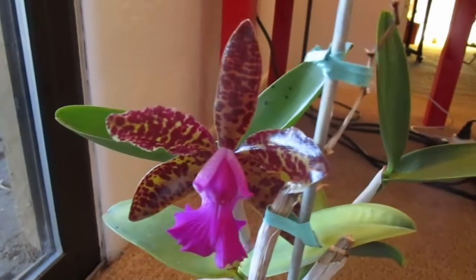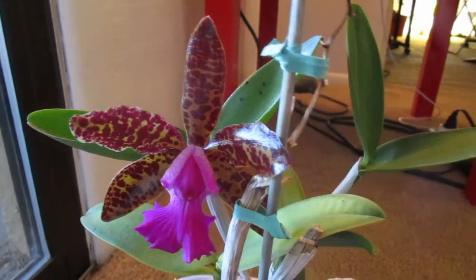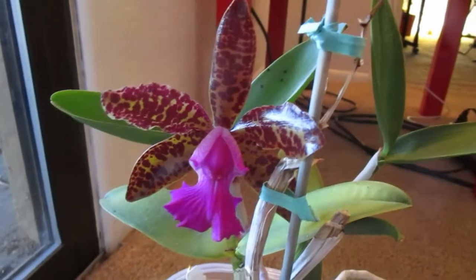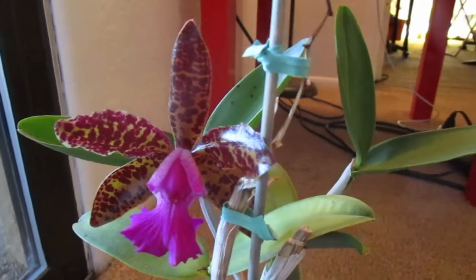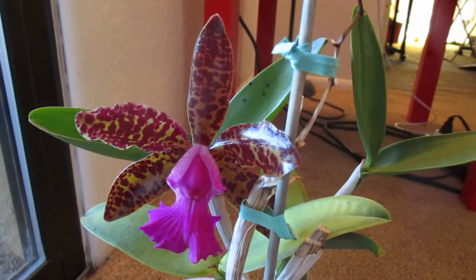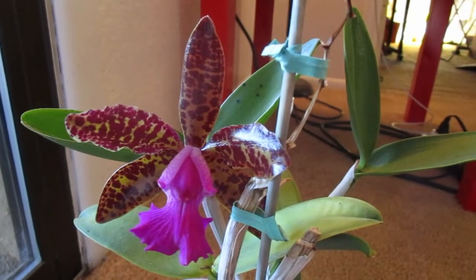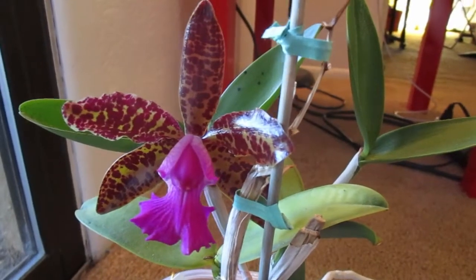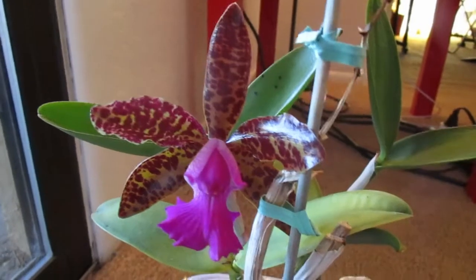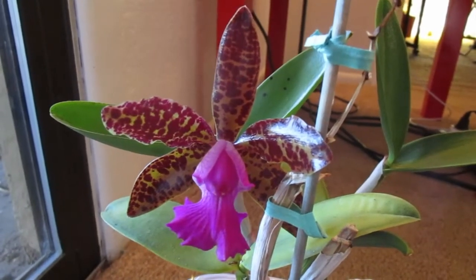Next up is Cattleya landate. This is a primary hybrid between Cattleya clandiae and Cattleya guitata, I believe. And it looks just like you'd imagine — very spotted. It's also very fragrant. It smells just like Cattleya clandiae, which isn't surprising since that's one of the parents. It smells really strong — I can actually smell it from about a foot away. Very sweet. It's one of the best Cattleya fragrances I've ever smelled. I love the clandiae fragrance more than the Wakariana's, actually.